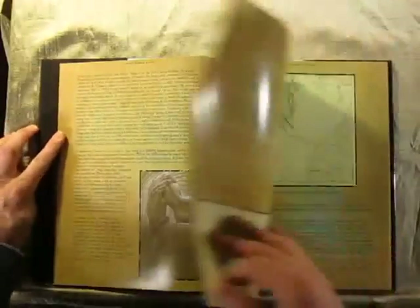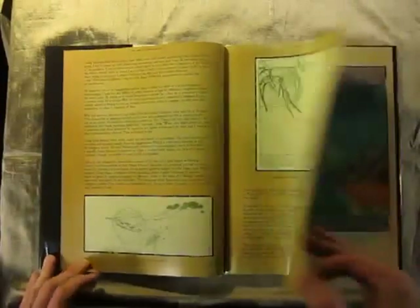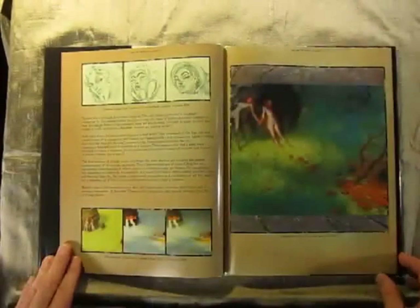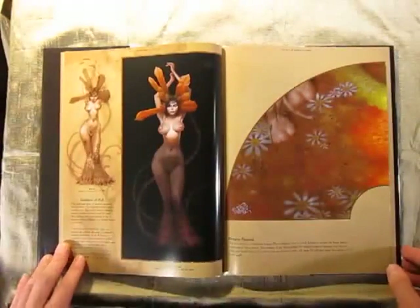In these I include some sketches and preliminary compositional thumbnails, color thumbnails, and in this I specifically discuss that painting.